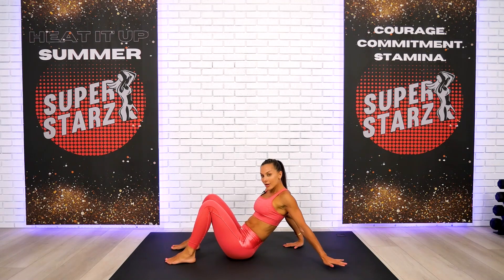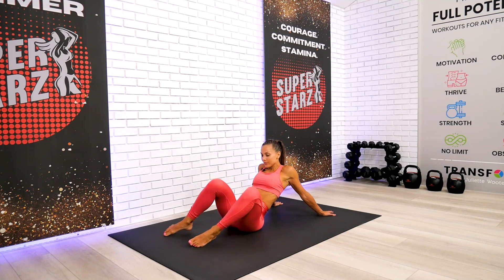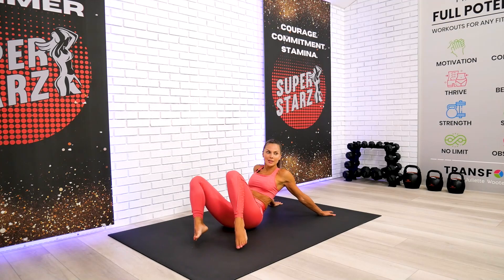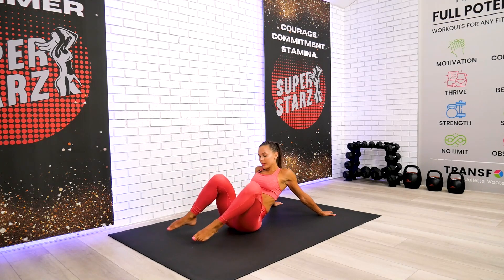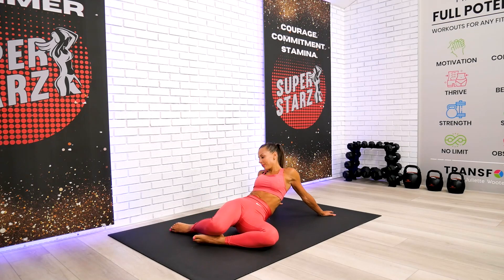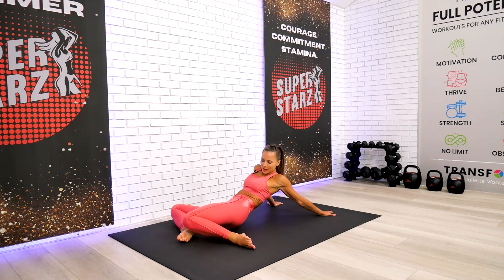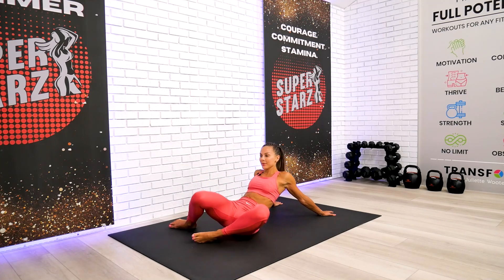We're going for seated windshield wipers. Take both hands behind and simply rock your knees side to side — just like we did on our back, right and left a few times. Make it feel good. Then we'll move on to a kneeling position.